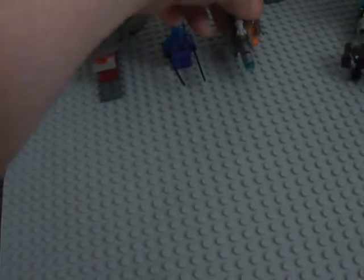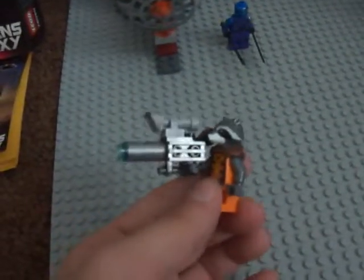Next we have Rocket. And his Rocket Launcher is really awesome. I like that. And yes, he does come with a tail.